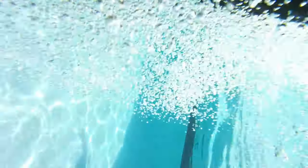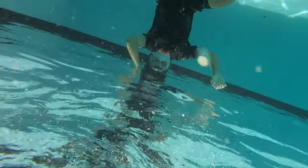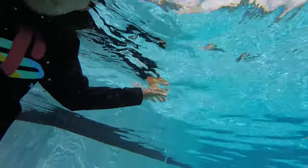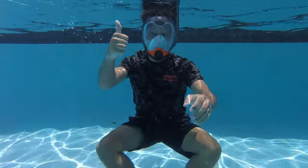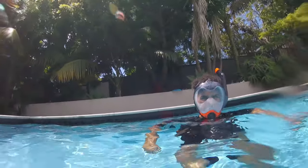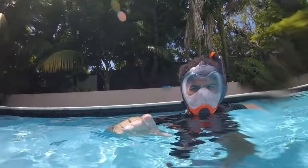This full face swim mask is awesome — it allows you to swim around the pool while breathing, allowing for much more underwater playtime. The Kmart one only comes in an adult medium-large, so you will need to have an around-about adult size head to fit it. Thanks so much for watching guys, make sure to like and subscribe, and we'll see you on the next one. Peace!